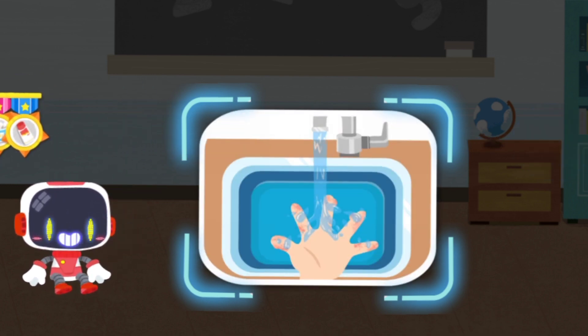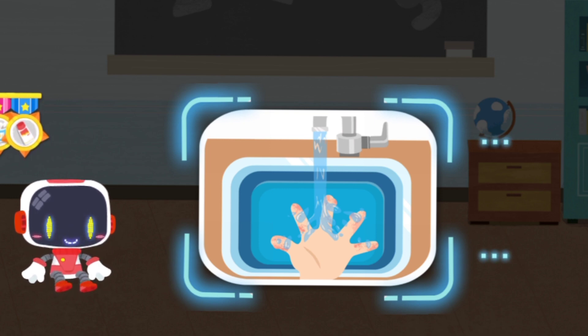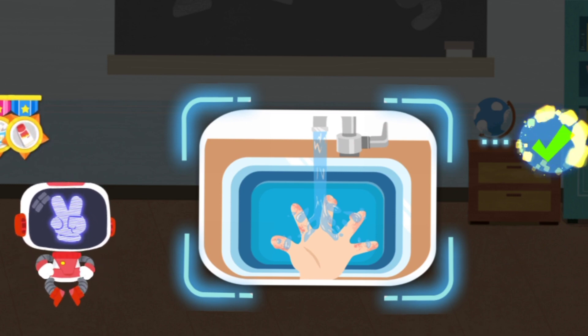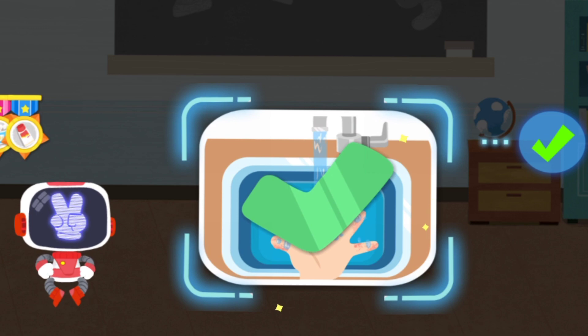Is it right to rinse and cool the wound with clean water after being scalded? You are right, that's the right thing to do.